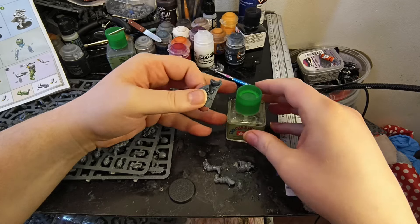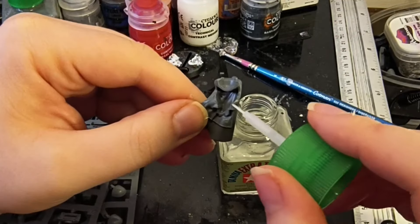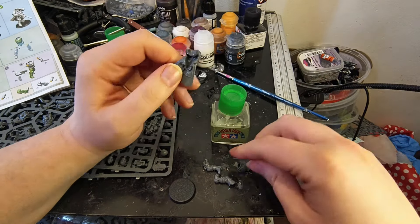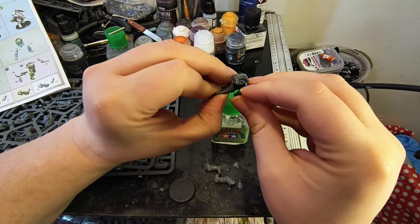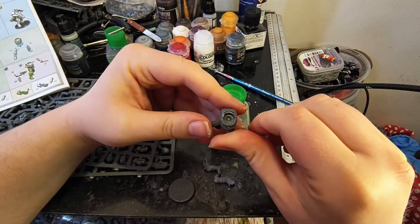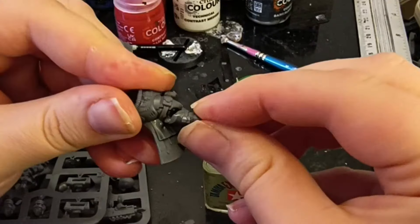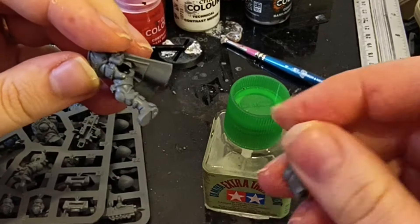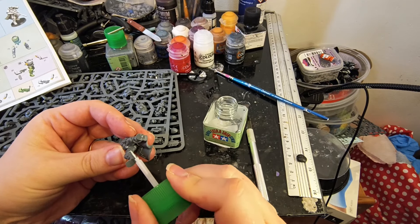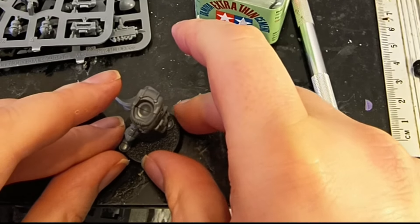I've used all sorts of plastic glue in my hobby decades — it'll be 30 years next year. But this is the best. Not only is it a really good thin plastic cement, it also has a little brush, so you don't need to squeeze and risk squeezing too hard and having a dirty squirt all over the model. Plastic glue melts the plastic, and if you put too much on, it'll melt parts of the model that you don't want it to.